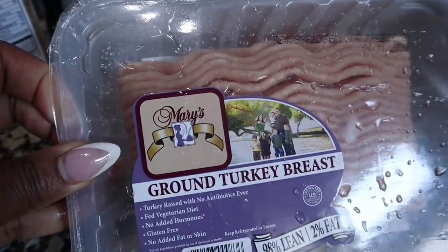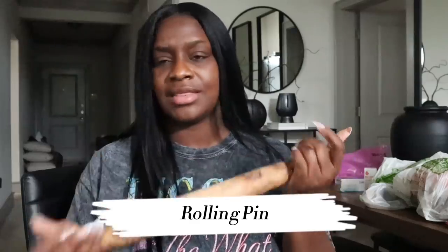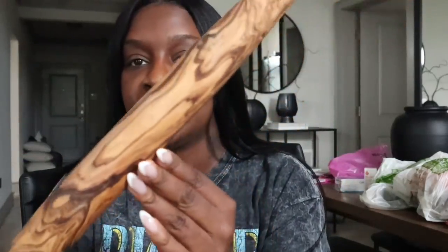I forgot to show y'all what I got from World Market — I got a pin roller. As soon as I saw it I thought about Brooke, because I watched one of her vlogs where her husband was making a pizza and they didn't have a pin roller to roll out the dough — she had me cracking up. I needed one too because I love making pizza at home. This one is really different from what you'd normally see but it's so pretty — it has the thinner rollers and you just roll roll roll.